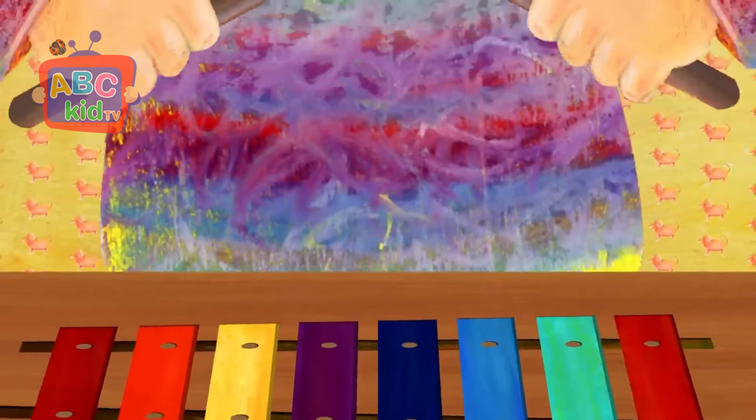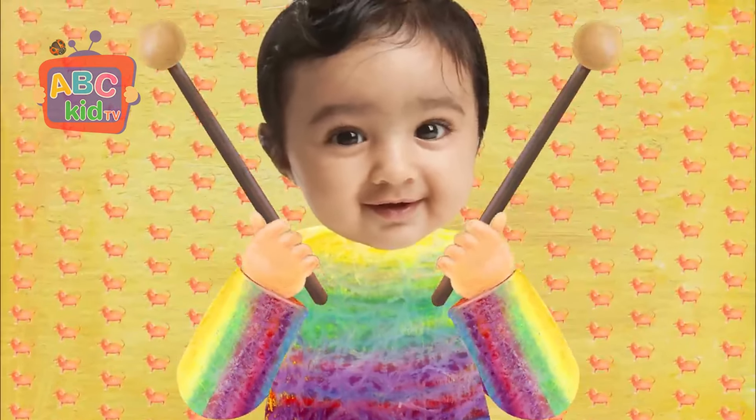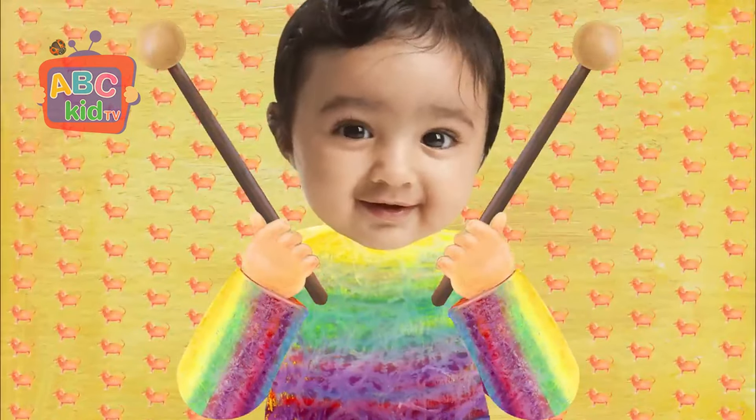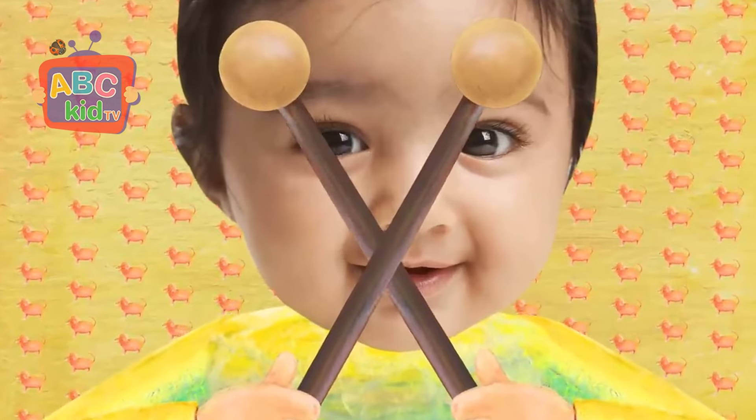Who played the xylophone? That's me. I played the xylophone. I can also make an X with the sticks. Next comes the letter Y.